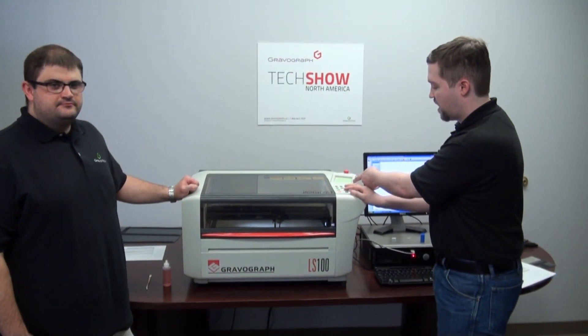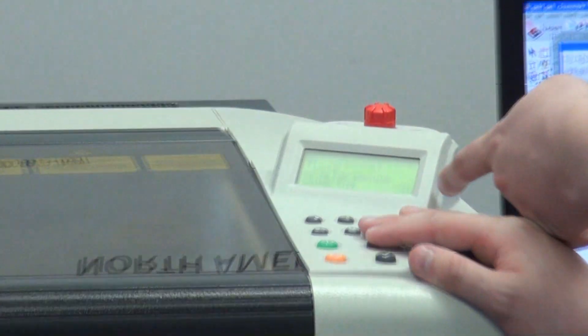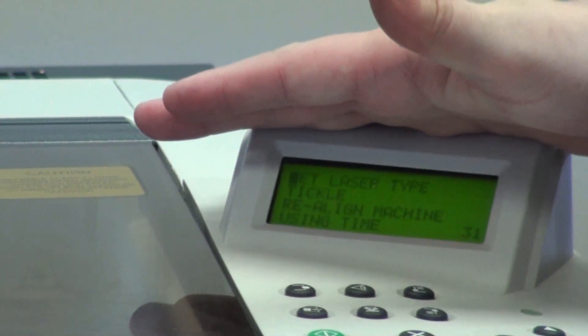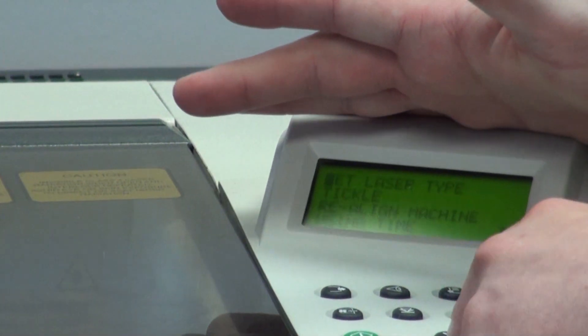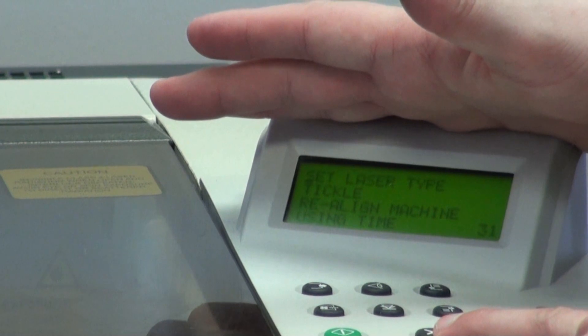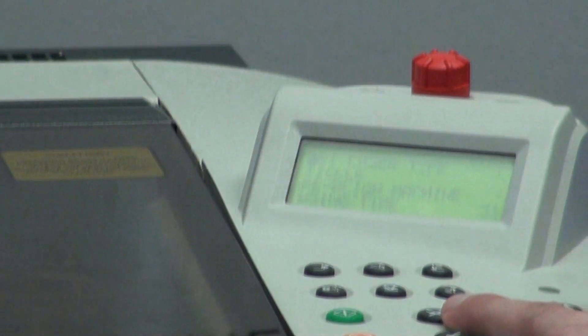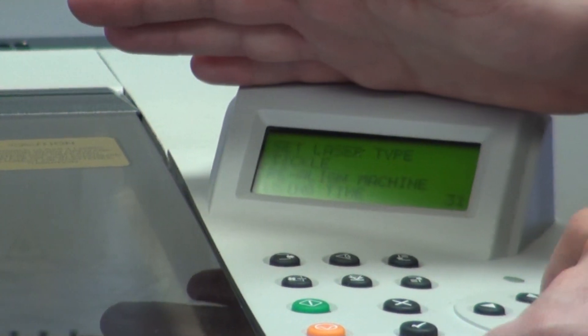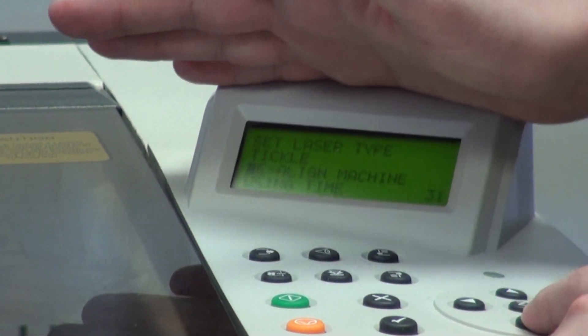You'll see it say 'grab a graph' on the display. When it says that, hit the X button on your keyboard. Once you're in the X menu, you'll get four options. You want to scroll down to where it says 'realign machine.'